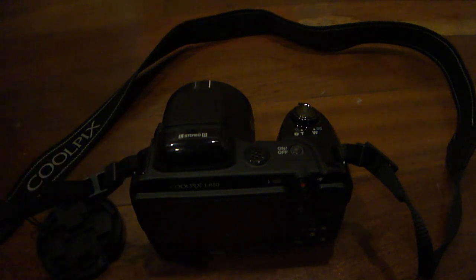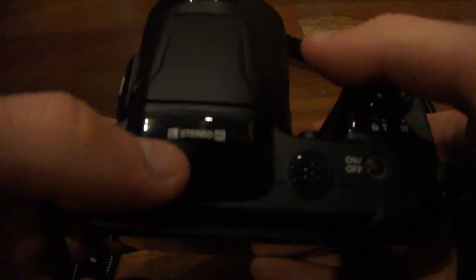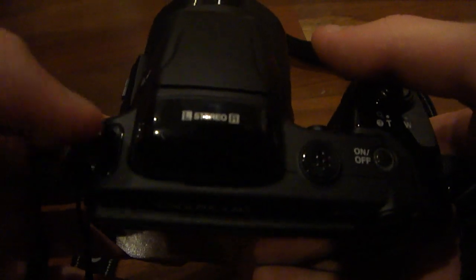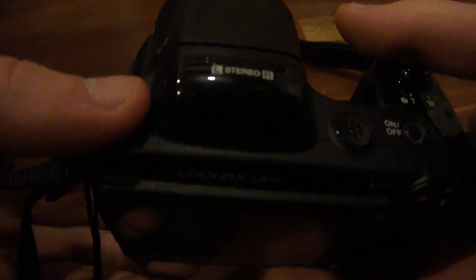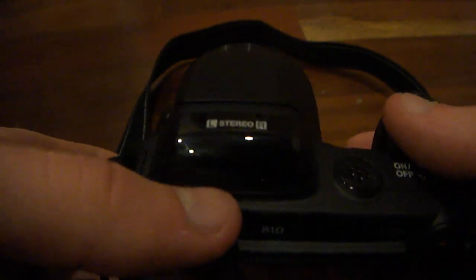Now I'm going to give you guys a hardware look at the actual camera. On the top, as you can see, there are dual microphones which will give you stereo audio, which is awesome. That's really, really cool that you get stereo microphones — left and right.